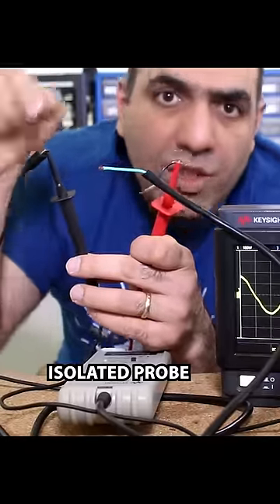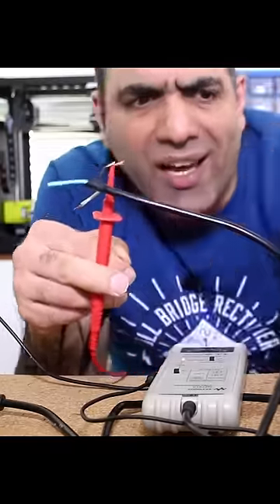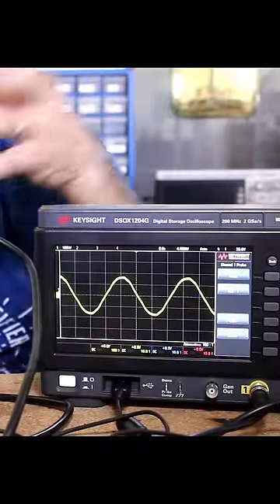Again, I'm measuring between the charger output versus the live wire. What if I touch between the charger contact and the live wire? This shows 120 volt AC between them.